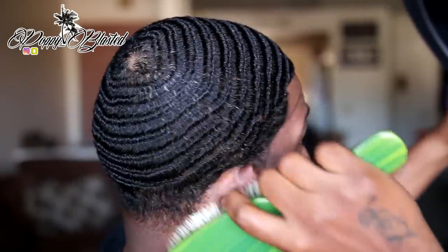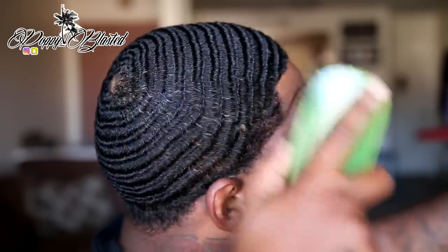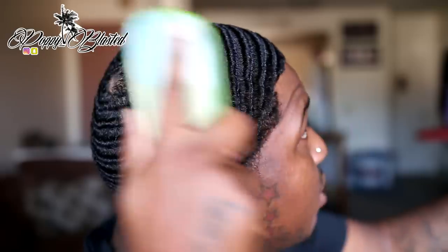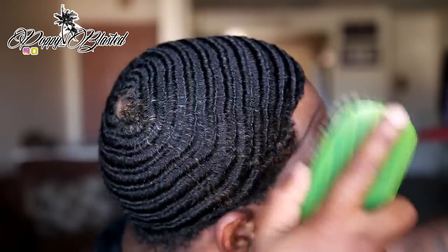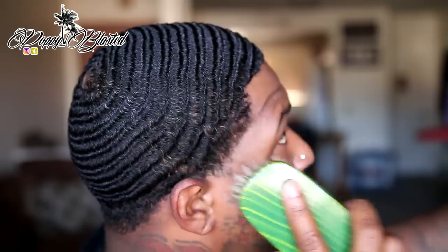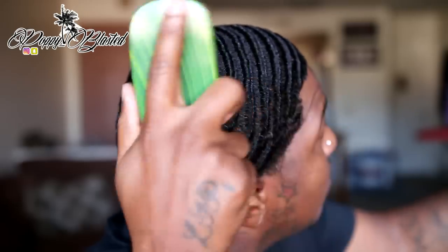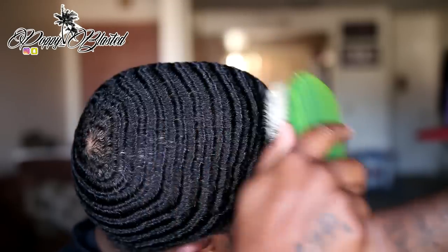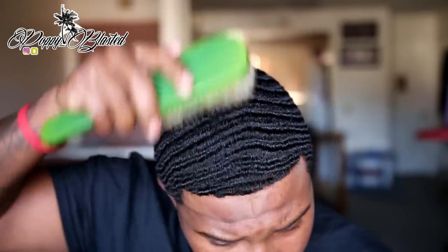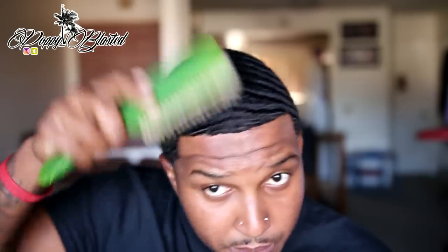That's what we doing though — we pressing, we brushing man. Shout out to everybody who's brushing with me right now, big shout out to y'all for brushing with your boy. If you're brushing with me, comment below what brush you're brushing with. Let's go! As y'all see, I'm working my way all the way around from the back, all the way around.